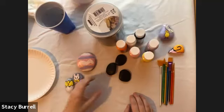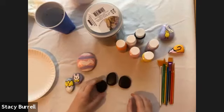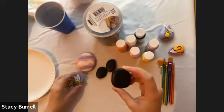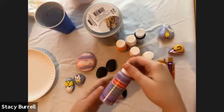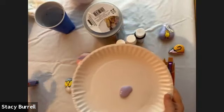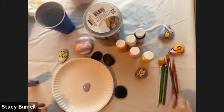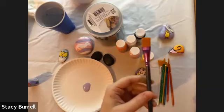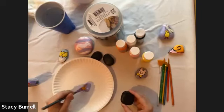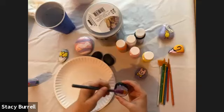I'm going to get started. The very first thing I'm going to do is paint my rocks with the base coat. I'm going to make this one my bunny rock. I'm going to take this purple and put a little bit out on my paint palette. I'll use this bigger brush because I'm covering more surface area, and then I'll use a smaller brush for the details. I'm just going to paint the rock a nice purple color.